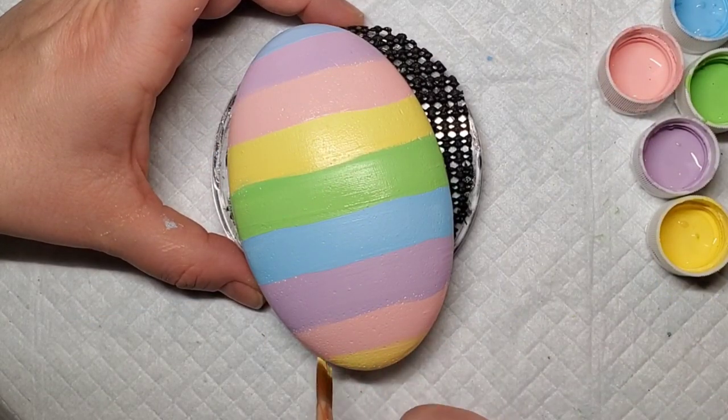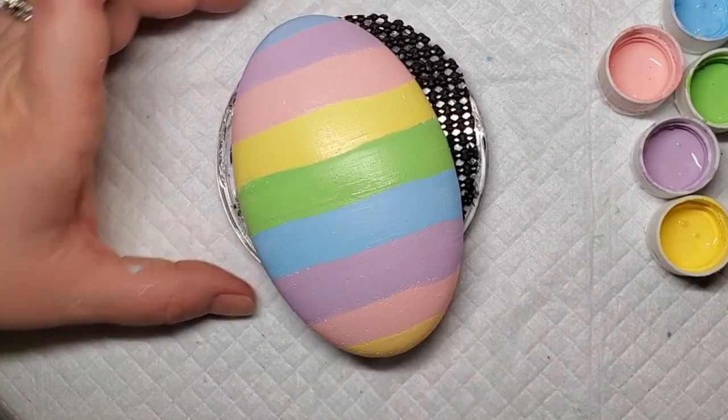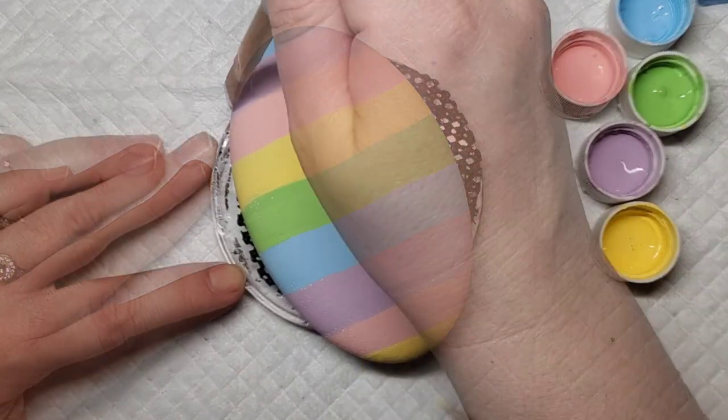Now that we have those initial stripes on there, I'm just going to go back one more time with each color and use this as a space where you can kind of clean up those lines. If they look a little crooked you can straighten them out, and just get an extra coat of the paint on there so that it's nice and solid.